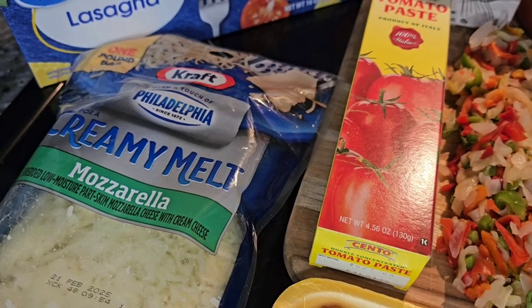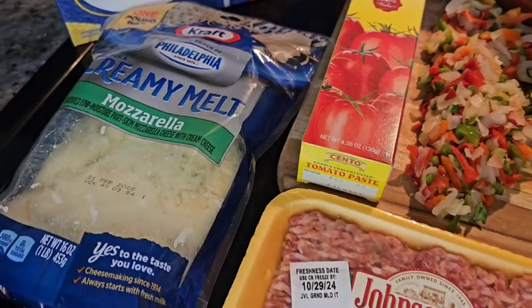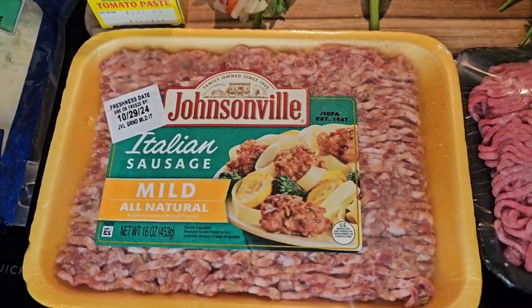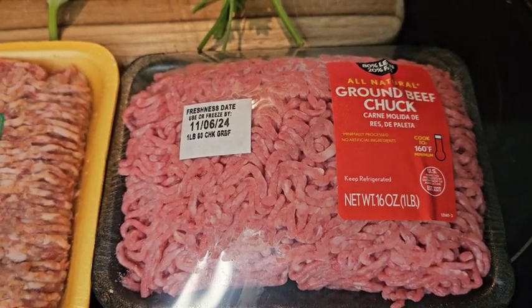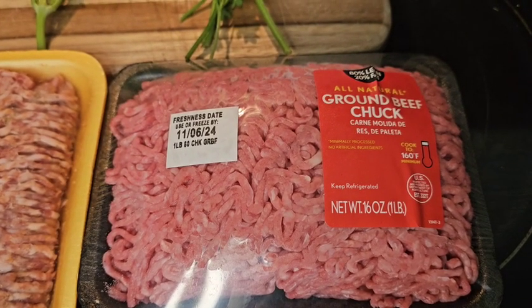You cannot forget your cheese — your favorite cheese. I'm using mozzarella, but you can use any type you like. I am adding fresh ground Italian sausage and ground beef as well. If you do not eat red meat, feel free to use ground turkey. This recipe was cooked and prepped in under 45 minutes.